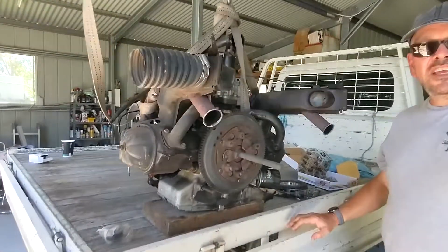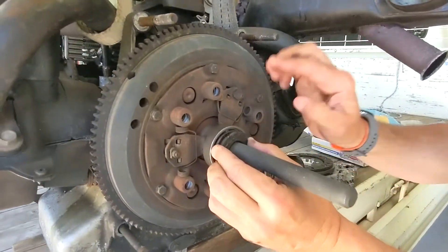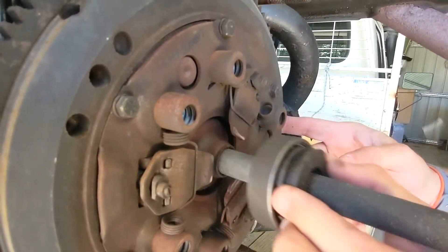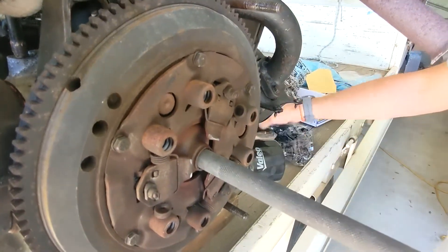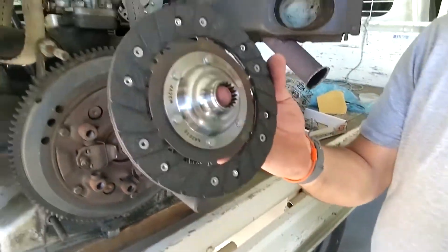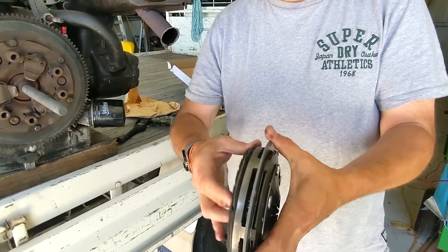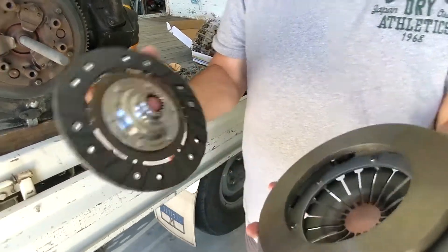Here's your clutch release bearing - it sits there. When you put the clutch in, the release bearing makes contact with these three fingers. You can't move it with your hands - these fingers go in and it releases the pressure on the clutch. The clutch is clamped between the pressure plate - this is the clutch plate, the friction plate. When you push the clutch in, these things go in, the pressure is released and the clutch is then free to freewheel so you can change gear.